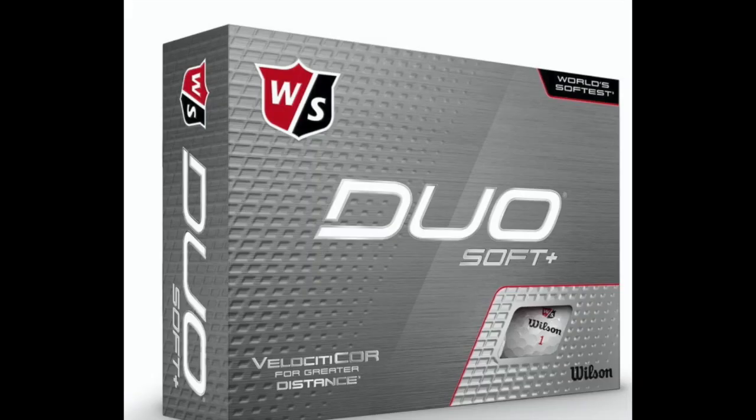The next brand I tested was Wilson. I haven't tried a Wilson golf ball in quite a long time. The first one I tried was the Duo Soft Plus, which retails for $21.99. For average golfers, this is a good ball unless you swing over about 95 miles per hour — it's not for a hard-swinging golfer. But for the average golfer, especially for the price, this is a pretty good ball. I gave it a B-plus for performance — driver distance was a little off and so was my iron distance, but it was pretty consistent all around and felt pretty good.